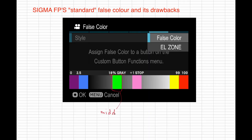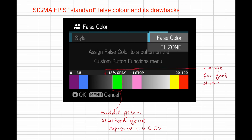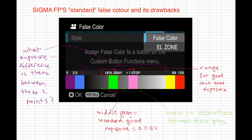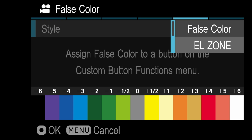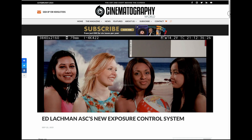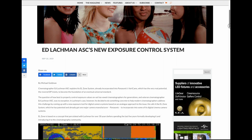Sigma's false color scale tells you that 18% gray is represented with green — this is the average zero EV spot. It is then up to you to approximate how much underexposed or overexposed your other elements in the frame are with respect to this point. It is also not very accurate when it comes to lighting different skin tones. EL Zone addresses this problem with accurate skin tone exposure, as well as the IRE to f-stop approximation issue.